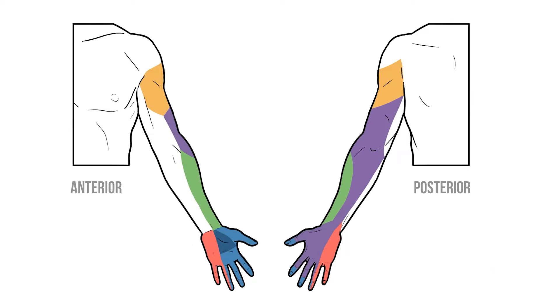Sensation in the rest of the upper limb comes directly from the brachial plexus. I won't go into the details here but if you want to learn more about those nerves I've added a video in the links below.